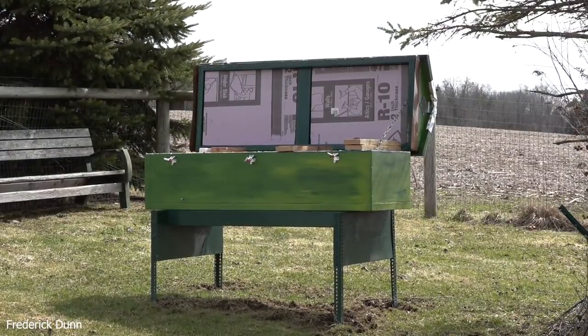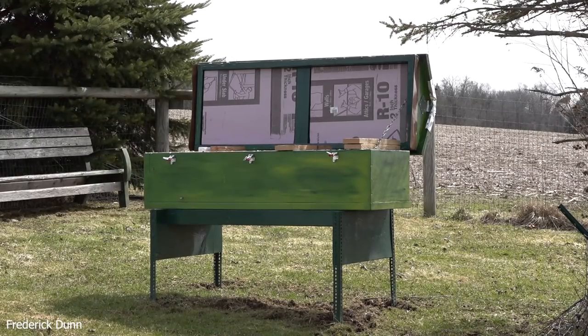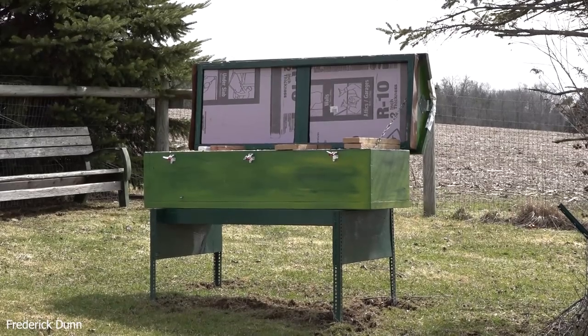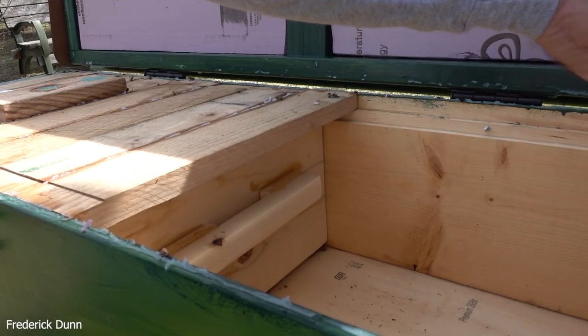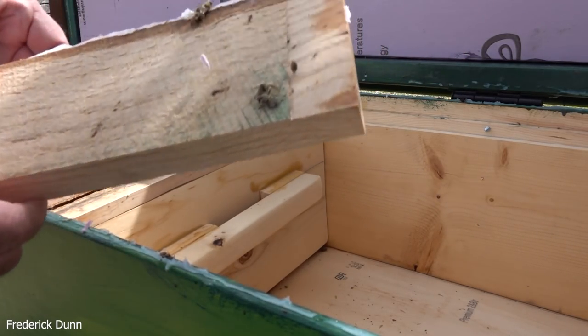Today we're going to revisit the long Langstroth horizontal hive that died during the winter of 2020-2021, somewhere around mid-January. It's open and we're going to look on the inside, evaluate the bees, see why they died, and what we think is happening here.